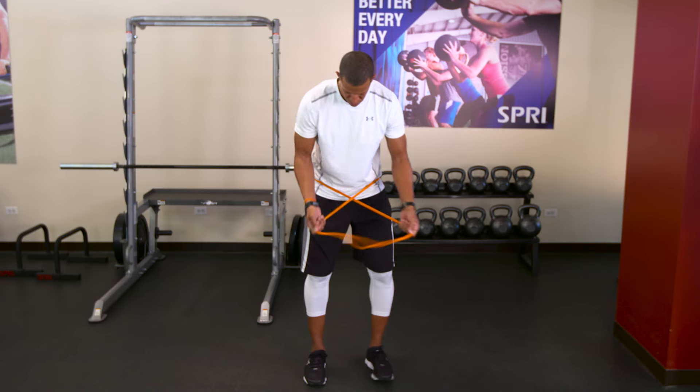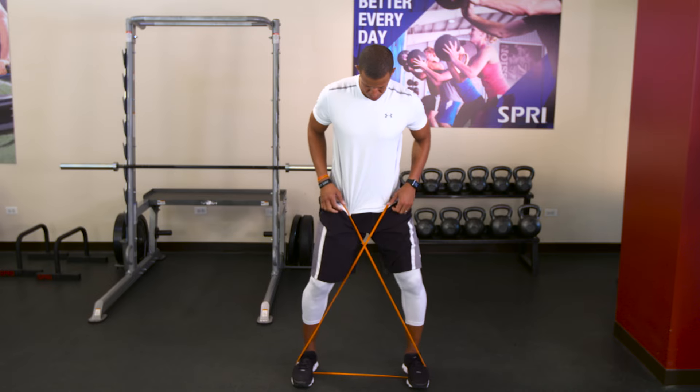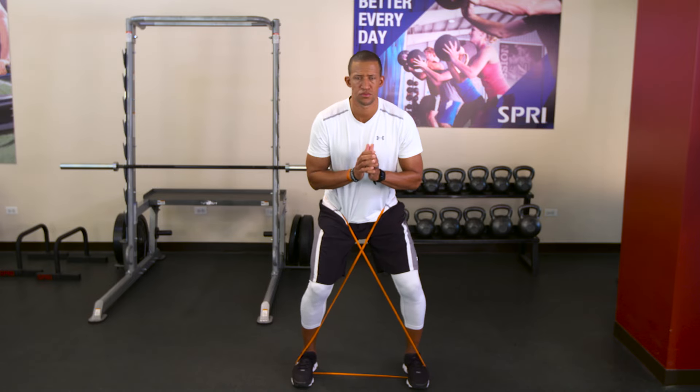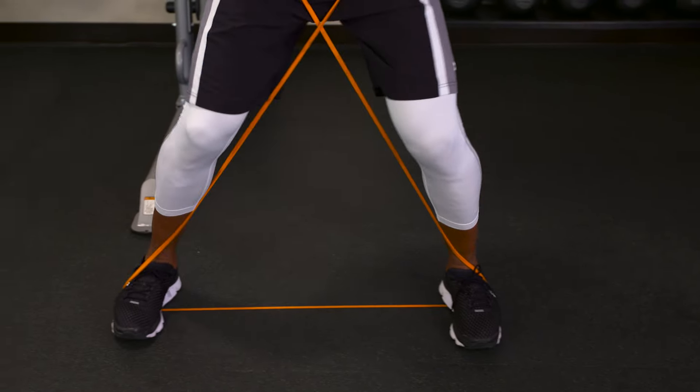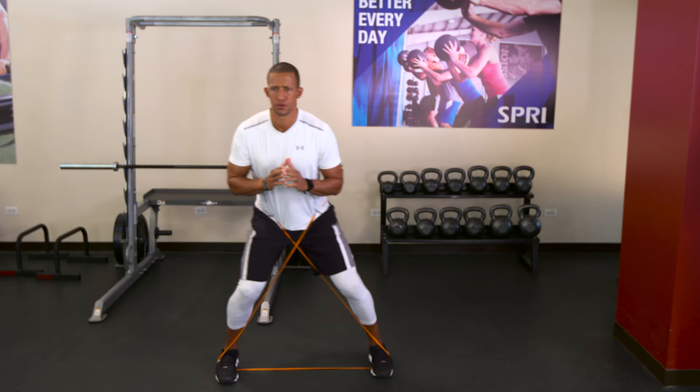Let's begin by wrapping the band around the waist and crossing it around both feet. Begin by taking short lateral steps without losing your plank posture. Press from the heels as you walk laterally, activating the hips and the glutes. Then begin to move more rapidly. This move is phenomenal to fire up the muscles of the lower body to prepare your body to perform.